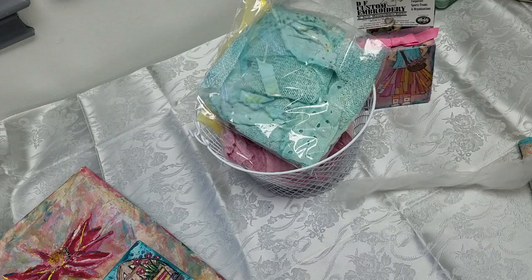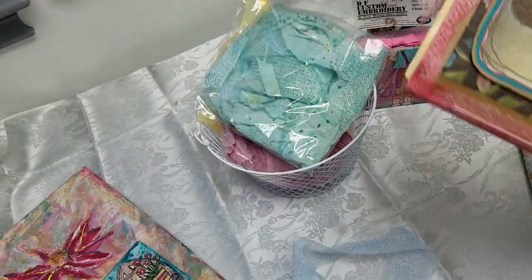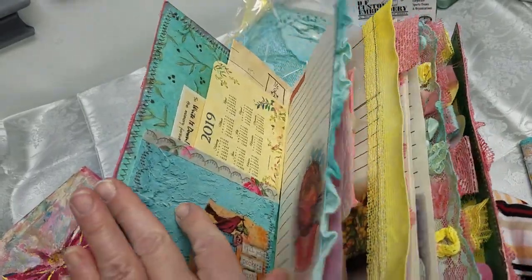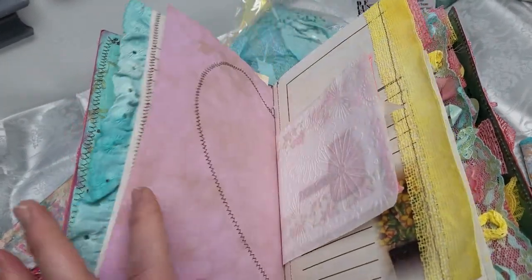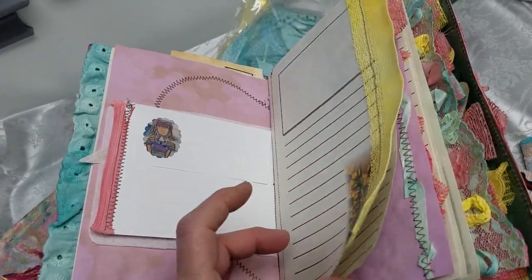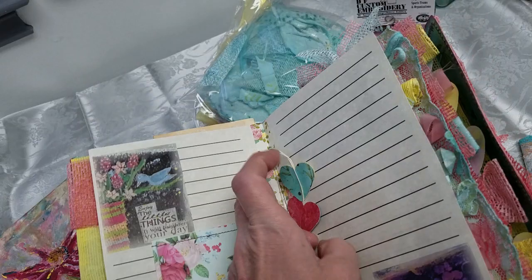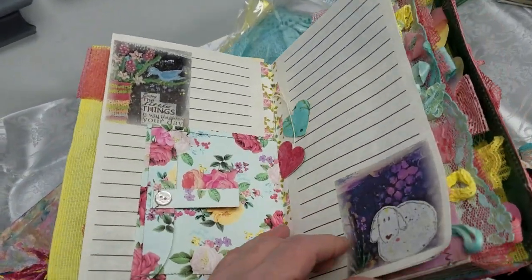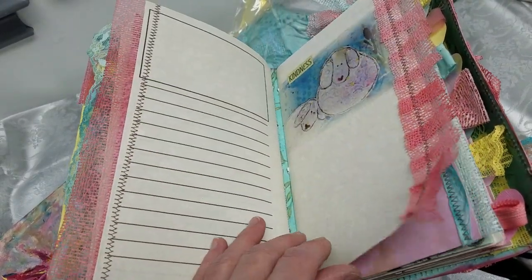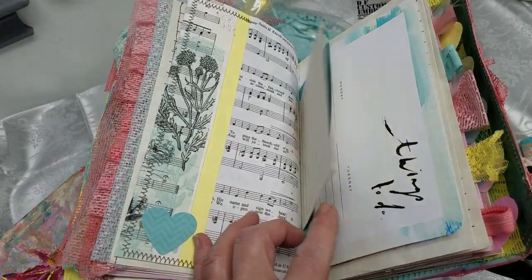Last but not least, there's this one. It has a little bit fewer embellishment pages but a lot more pages for journaling, adding photos, or clippings. This one is also available — in the center that's where I have my little heart strings — and it has some coffee-dyed paper. Quick flip through.